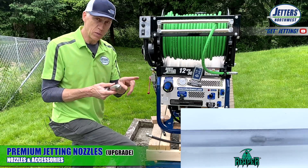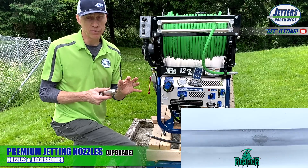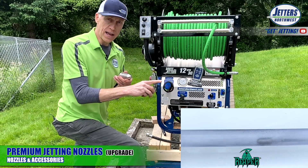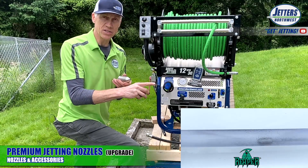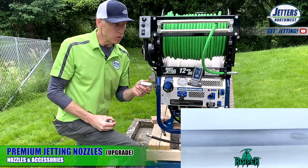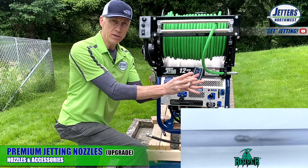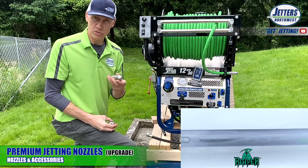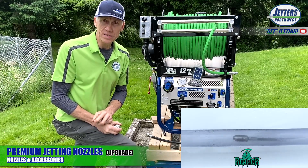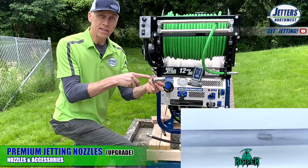The Reaper's forward cone can cut right through a piece of plywood or a board, so obviously it cuts through roots. It's a great first-attack nozzle for blockages and works well when running downstream from a building, pushing debris toward the street. It's also useful for flushing out scale dropped during flex shaft work. The back jets are static — they propel it and do some backflushing.